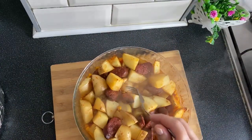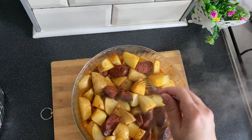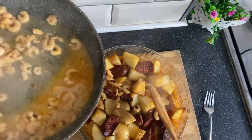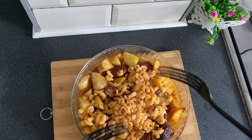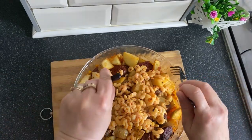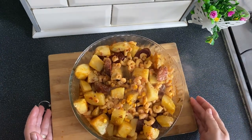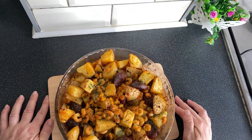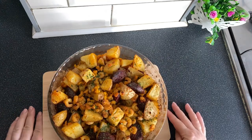Our potatoes look like this — see? We can insert a fork into them easily. We add the shrimp, then mix gently with two forks, being careful not to break the potatoes. We no longer need the foil and bake for approximately 10 more minutes. This is how our șui în boio salad looks. I hope you enjoy it and give it a try. I'll be waiting for you in more recipes!